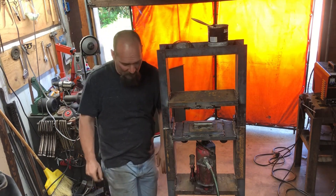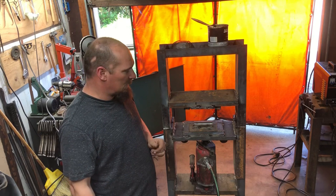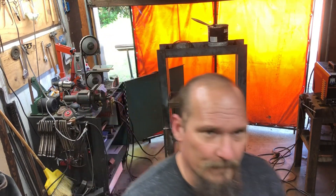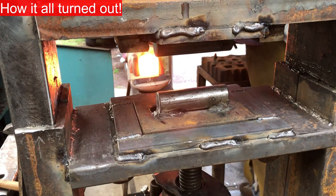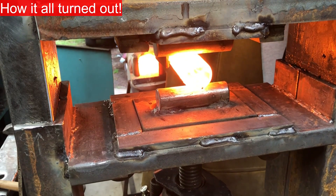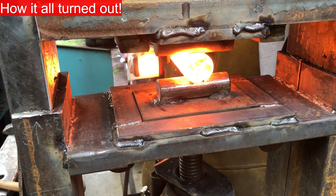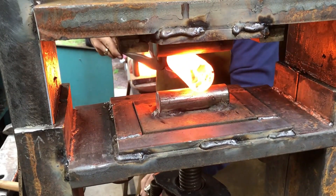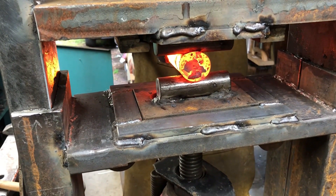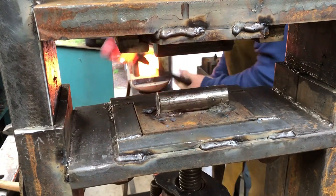Just like that. I think that's going to be really helpful making some hammers later, and maybe some ladder patterned Damascus dies, and a couple other things. Hope you enjoyed. We'll be right back.